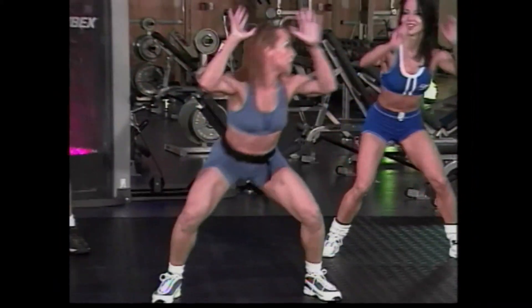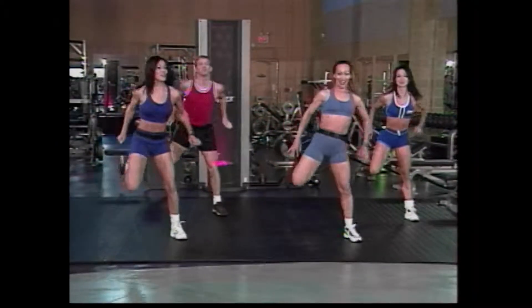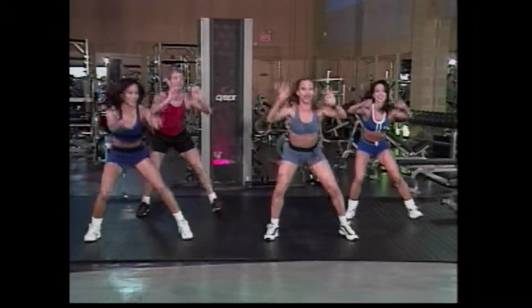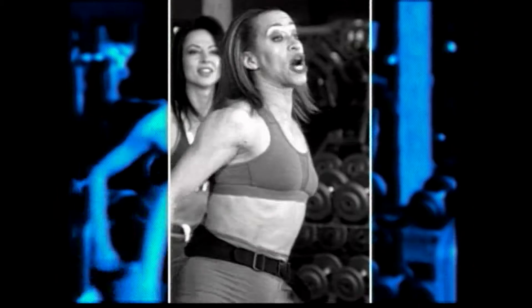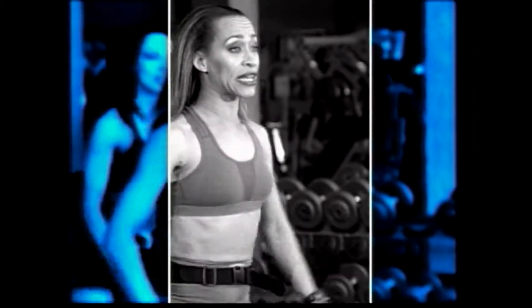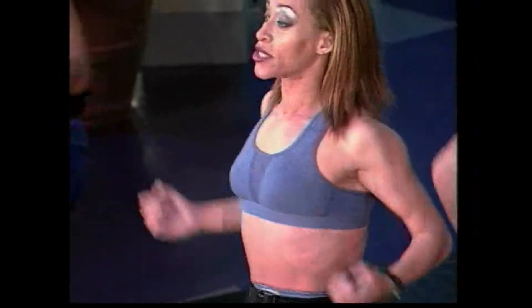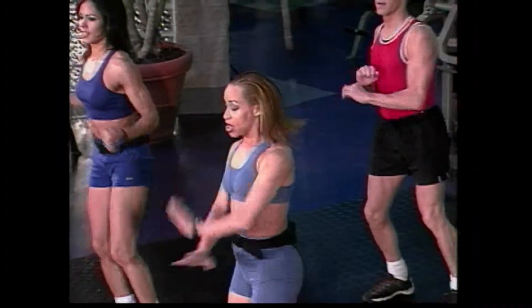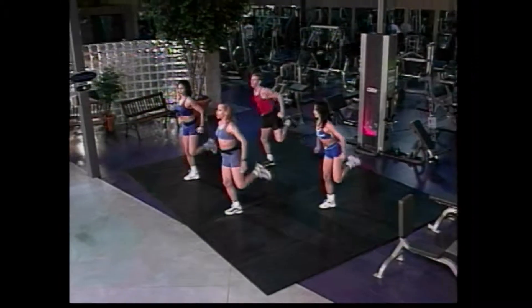Here we go. Squat it down. Lift, up. Good. Knee lift, big butt. Up. Good. I want eight more here, guys. Go eight, seven. Good job. Keep it going. Good. I want two slow squats. Here we go. Go down and lift. Good. Knee lift to the right. Here we go. Go out, out. Good. Lateral lift here. Go lift, lift. Now curl it. Same leg. Curl, curl.